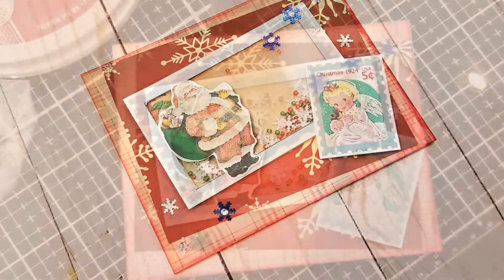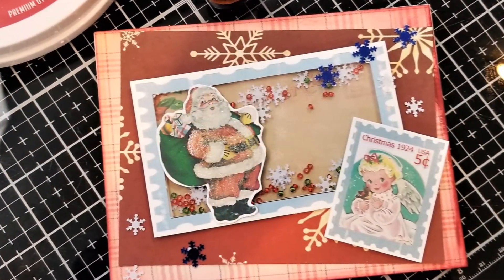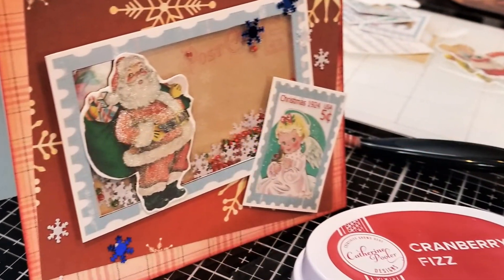Hi guys, this is Debbie from Debbie J's Crafting Corner. Today I'm using another awesome digital kit from TaylorMade Cards4U.